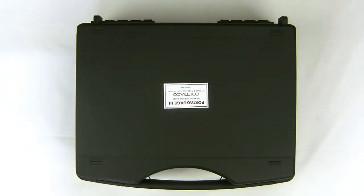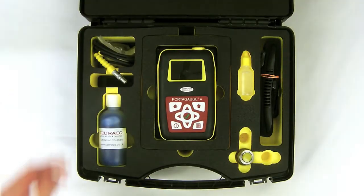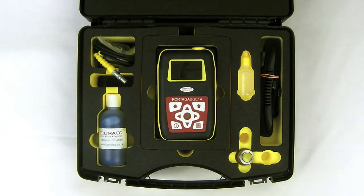So this is the unit — this is the case that the unit would come in, and it would come complete with everything that you need to get going. These are the constituent parts in a foam moulded case.